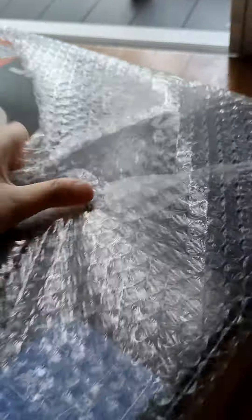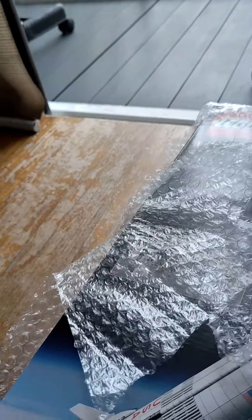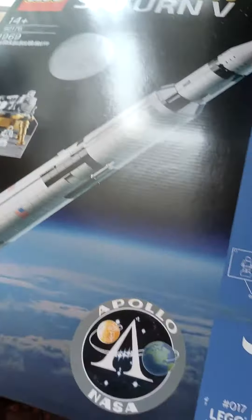In the next video we'll start to build this Lego, but only if there's interest — you have to like and subscribe so I'll make the next video. Anyway, I'm just going to take this out and I'll be pretty much done. This is a Lego set — it's a rocket right here — and we're going to build it.